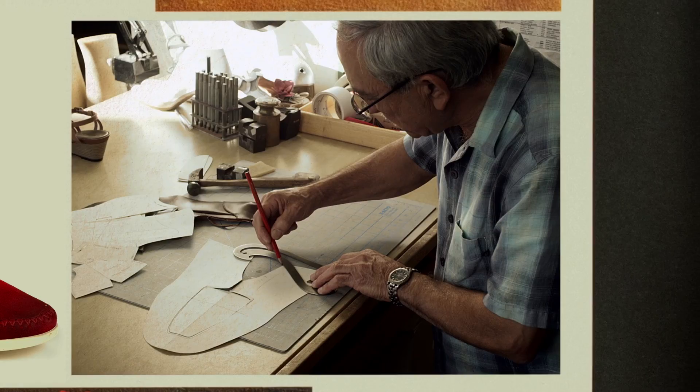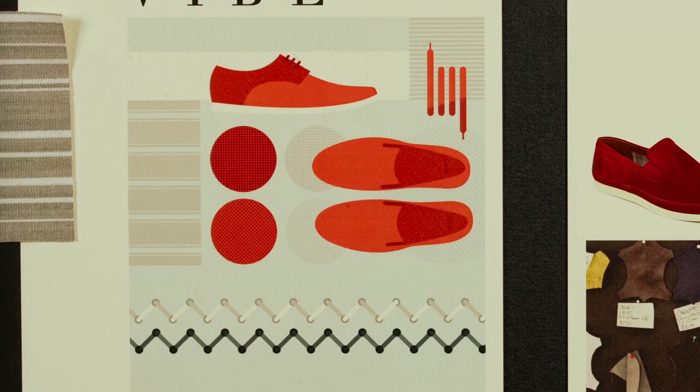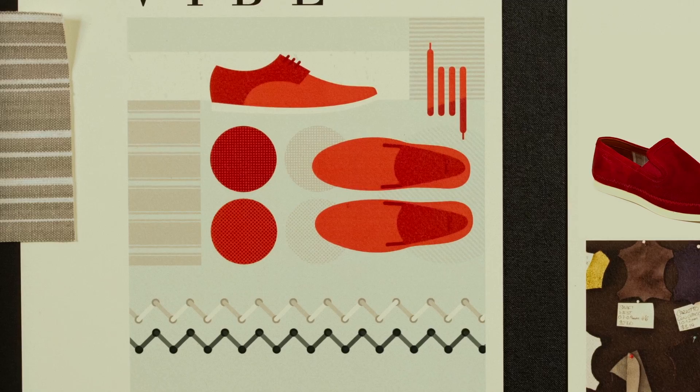Low profile sides were designed for the shoe to look great when worn barefoot. Paired with smart tailored shorts and printed relaxed shirts, the Newell Vibe with its zigzag stitch detailing brings style and substance together for a flexible summer shoe designed for ease of wear.